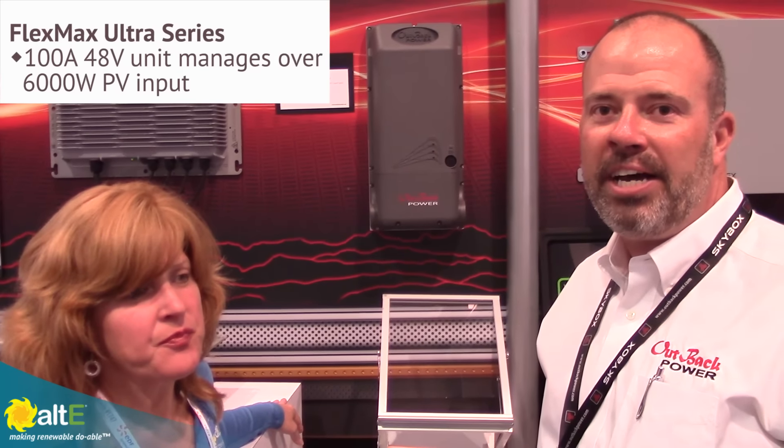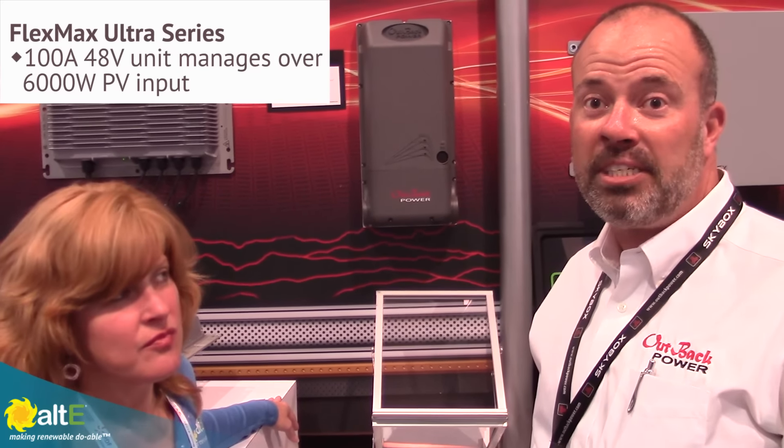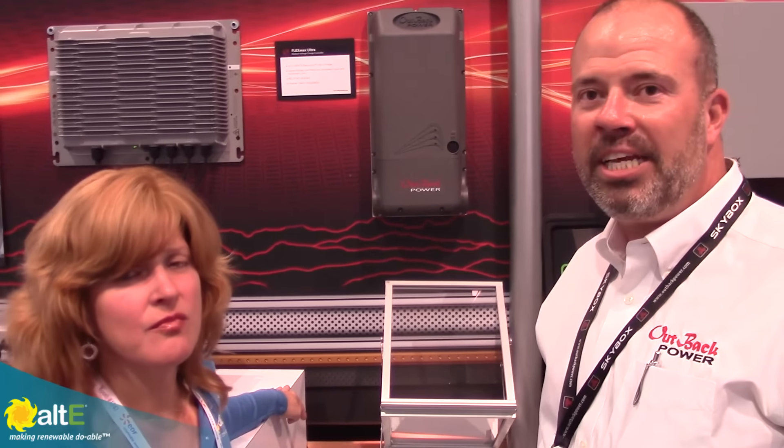The 100 amp unit gets over 6,000 watts worth of solar, which exceeds any of our competitors' medium voltage units. So we're really excited to have this product offering. We're going to start adding that next year into our FlexPower offering to make it available to you. Middle of next year — 2017.